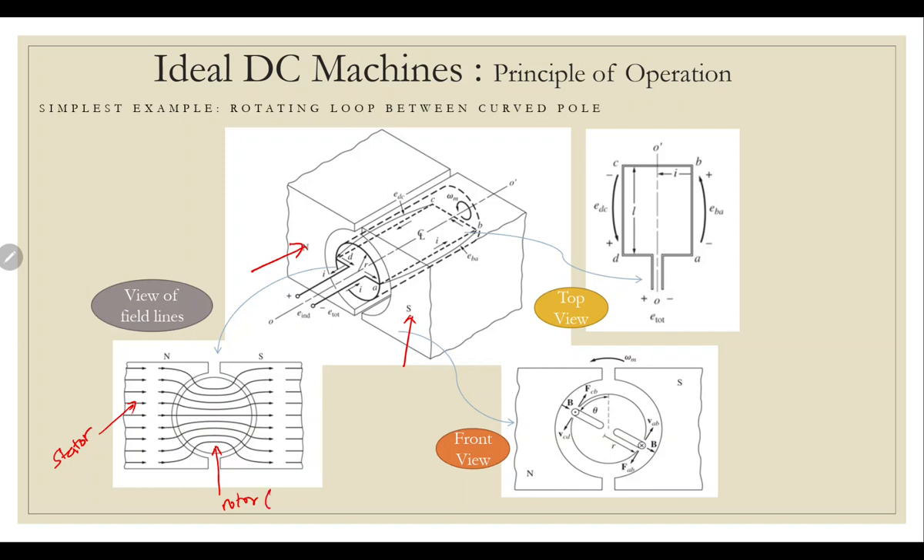If you look at the rotor, it is made of a ferromagnetic core, and the stator is made of a magnet. In between the core, there is an air gap. The air gap has a very high reluctance, so the only way to cross it is the shortest path possible — a straight line. A straight line from the surface of the stator to the surface of the rotor will always be perpendicular to the surface. That is why we have these curved field lines inside — the lines across the air gap must be perpendicular to the surface, so as they enter and exit the rotor, they curve accordingly.